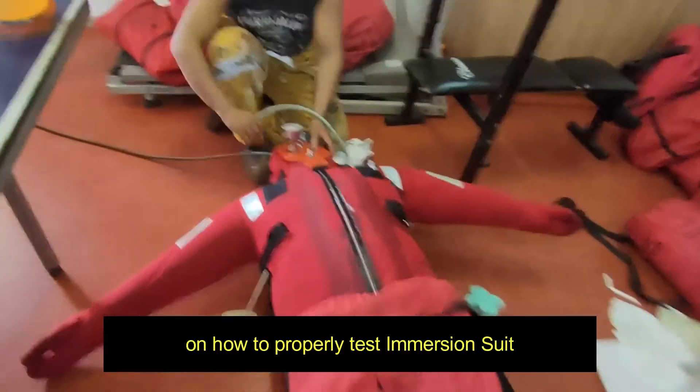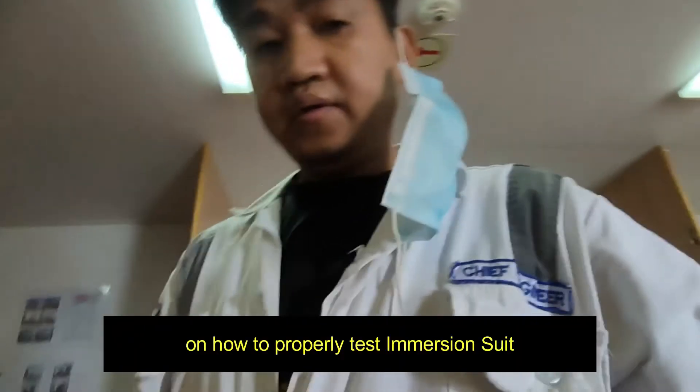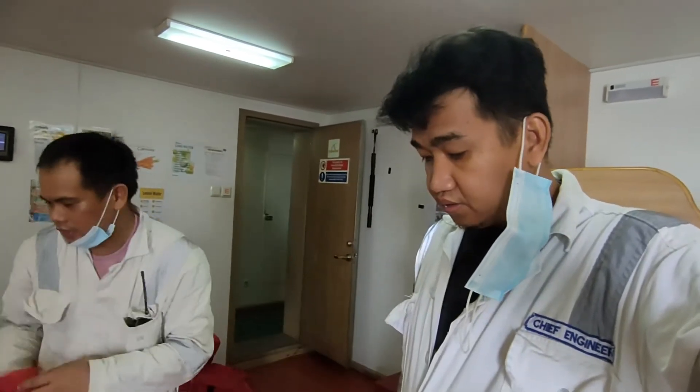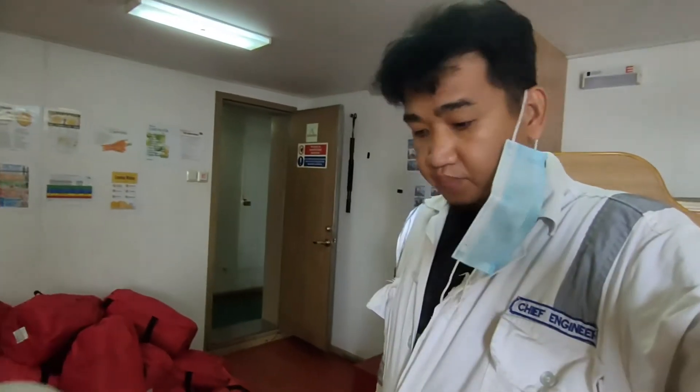Okay, so that's all. What we have just witnessed, gentlemen and ladies watching this, is the pressure test for our immersion suit — and this one is not leaking.